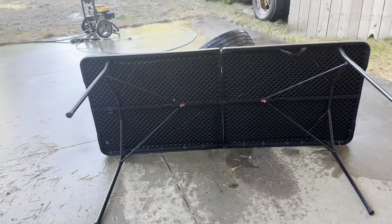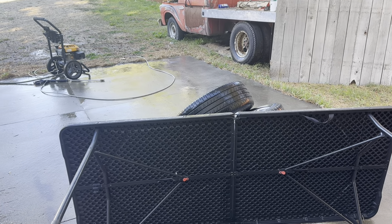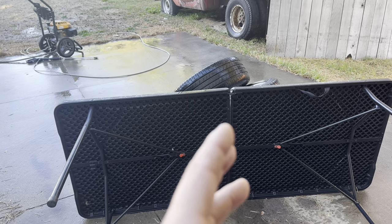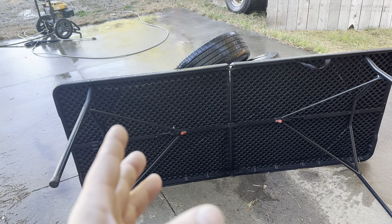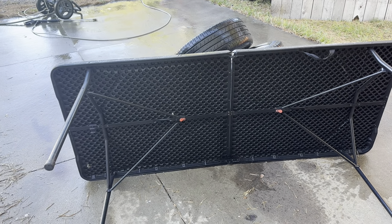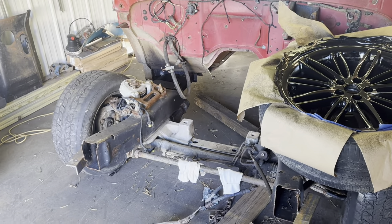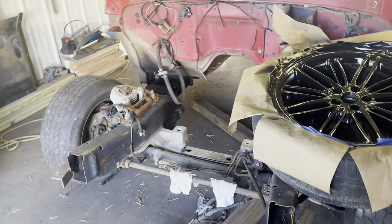Does anybody know anything about bolting a T5 up to a 306 cylinder? I can't find any information on it. I'm kind of wondering if I should just go with that four speed that's in that pickup out there — reason being it's already all bolted together, I know all of it works. I can utilize the drive shaft, the hanger bearing, the other section of the drive shaft because it's two piece. My speedometer will work — I can literally take everything out of that and slap it in here and I'll be driving. The only thing I'll have to worry about is the transmission mount and a motor mount.